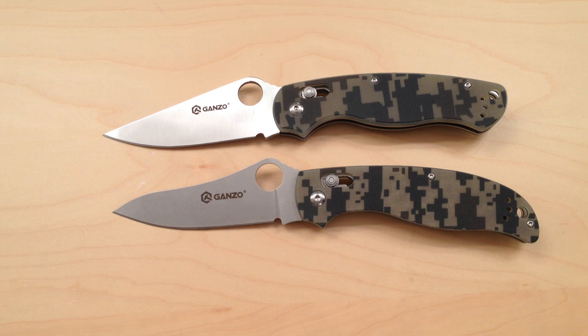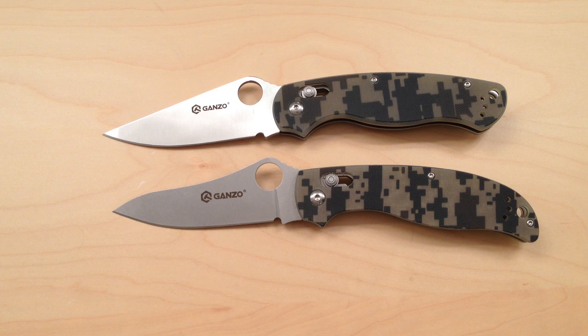Hey people, check this out. Just doing a side-by-side comparison of the GANZO G729 and the GANZO G733. These are both very similar knives with the hollow hole in the blade, similar in size and weight.